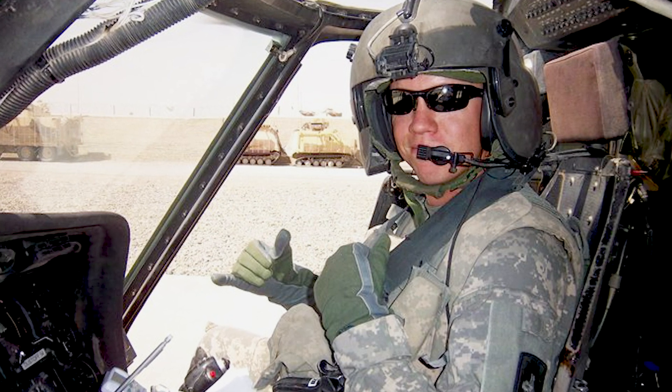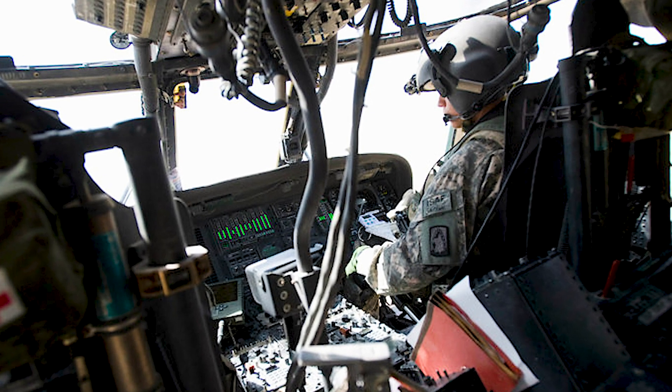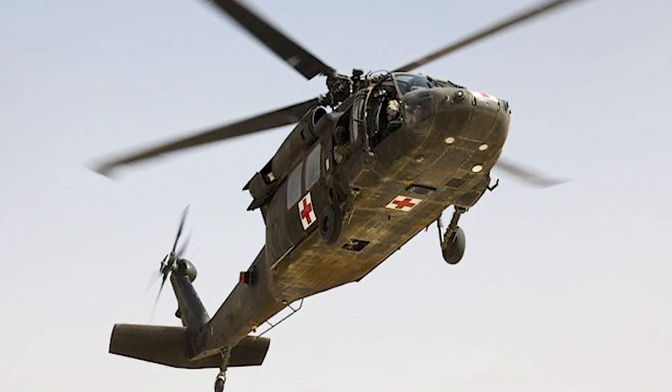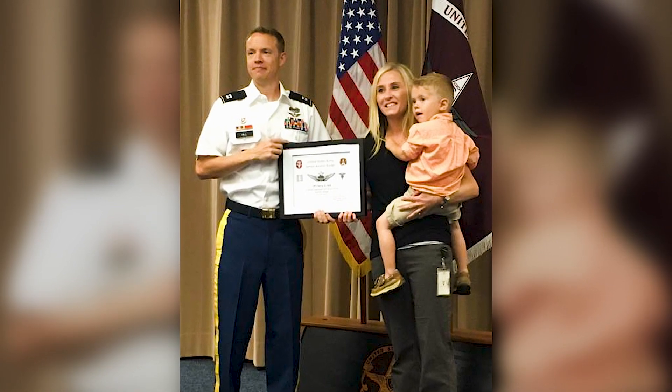I spent 13 years in the US Army — first portion as an engineer and the last nine of it as a medical evacuation pilot. Got out of the Army in 2016, due to medical conditions after getting banged up in Afghanistan, and transitioned back to Oklahoma.